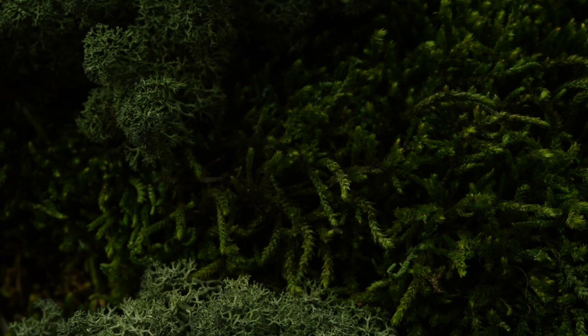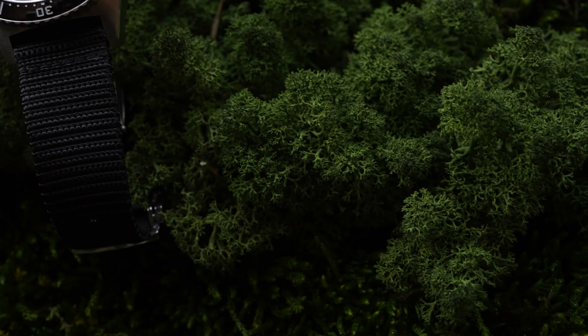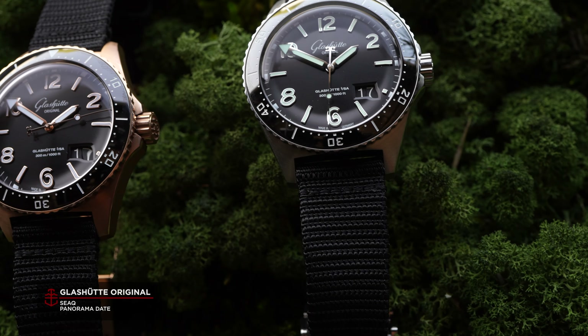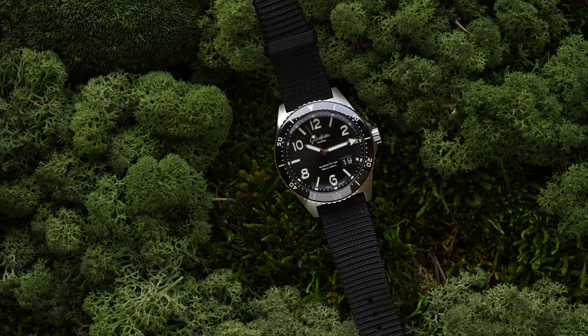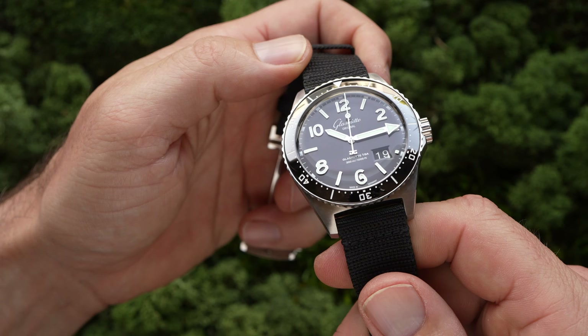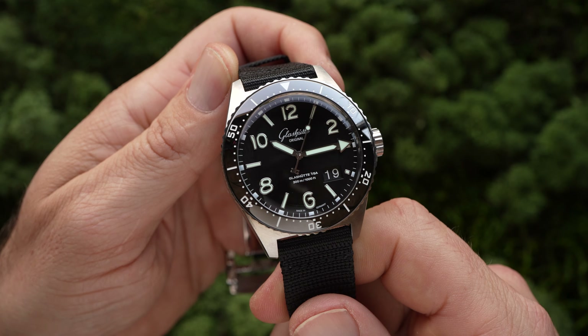If you had to list a whole bunch of watch brands who produced beefy divers, you'd probably get through a few dozen before coming around to Glashütte Original. But while it's not something they're necessarily known for, the Glashütte Original SeaQ Panorama Date is an exceptional example of how a classy brand can approach a vintage-inspired dive watch.